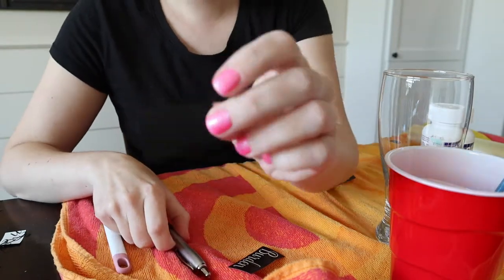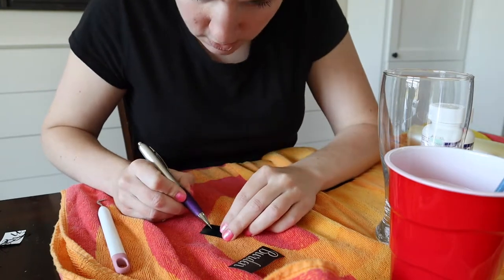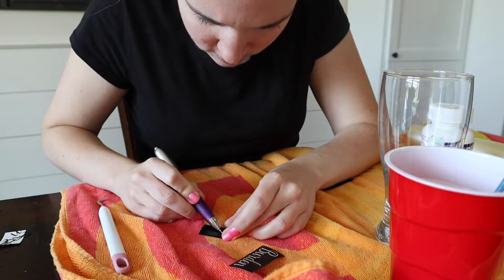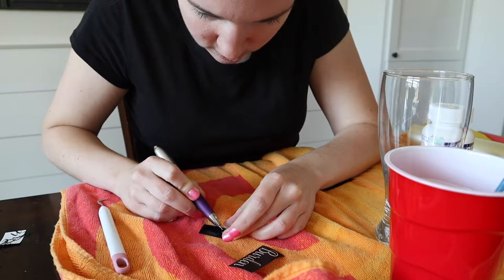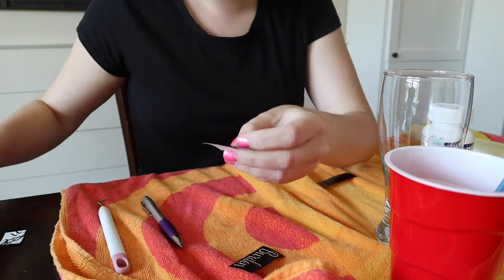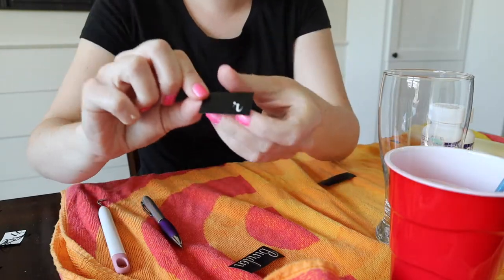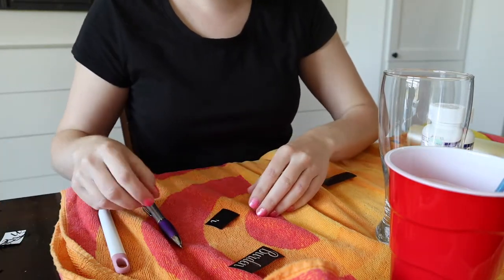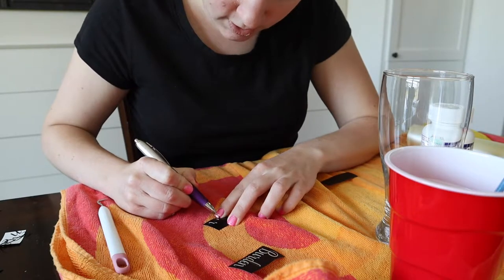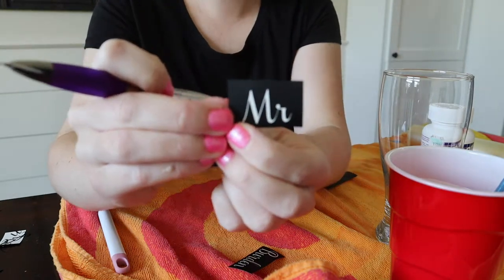I'm going to show you this one — it says 'mister' on here. I'll go ahead and weed that out. Once we've finished weeding, we will go ahead and apply it to our glass. So now it looks like this — this becomes our stencil.